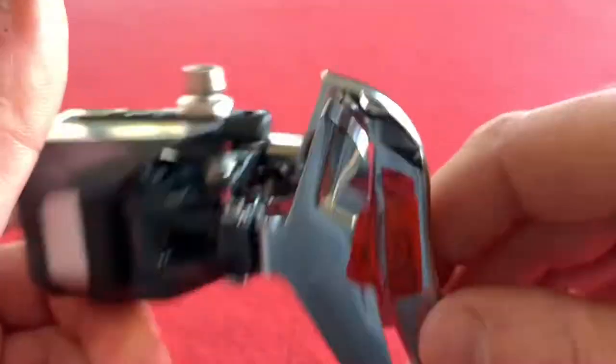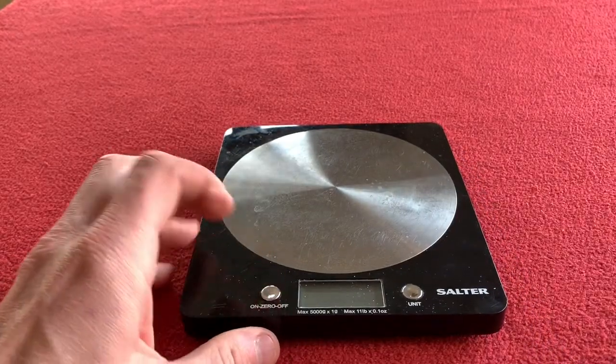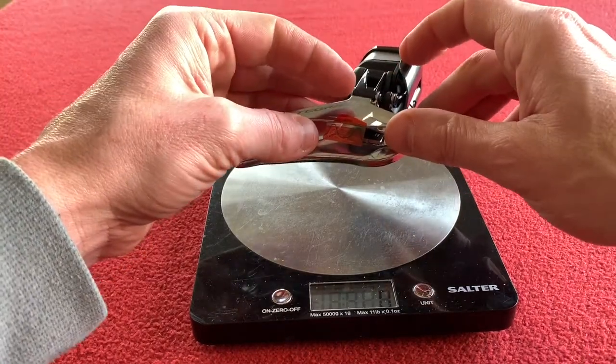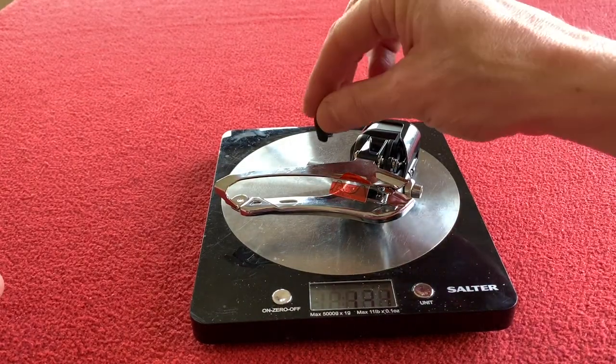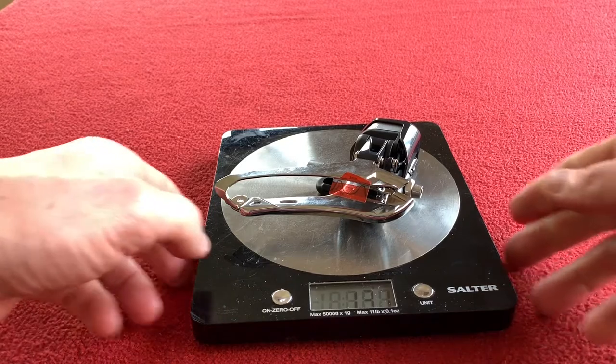We'll weigh it up like we always do and then move on to the rear one. Bringing in our trusty scales — they're zeroed, they're in grams. It is 129 grams, with the metal bit 131 grams, and with the plastic bit also 131 — that plastic bit doesn't weigh anything. It's amazing.